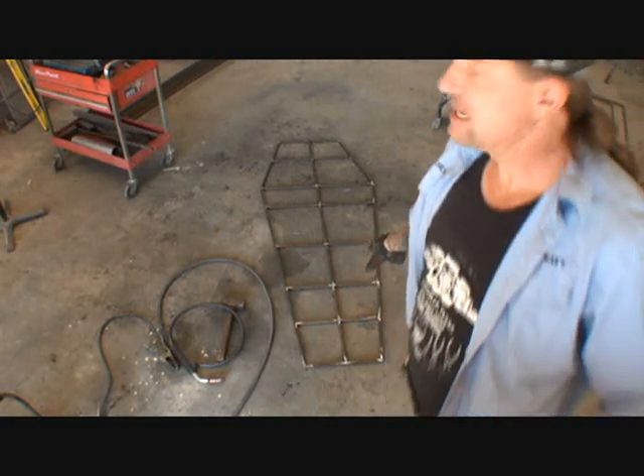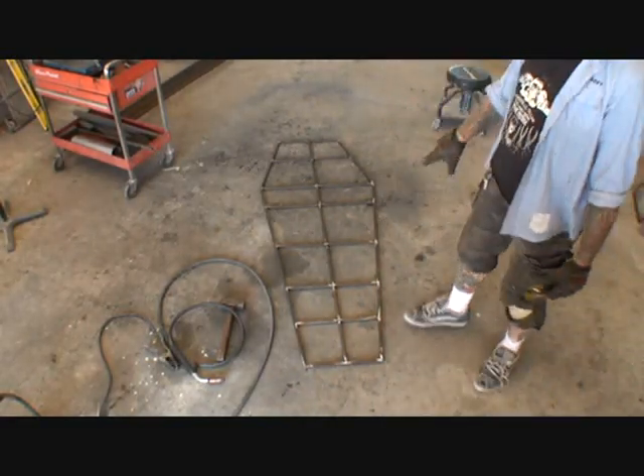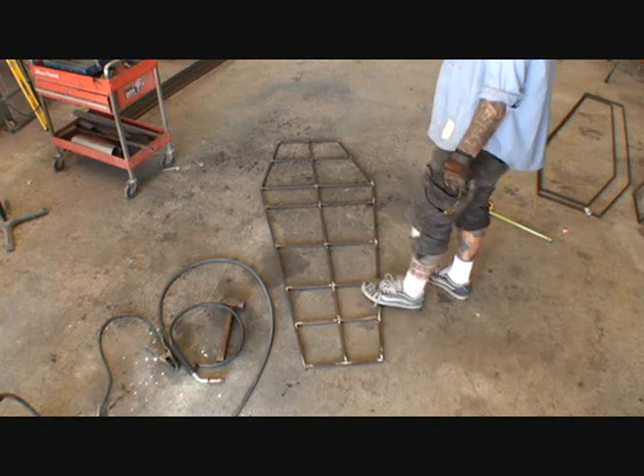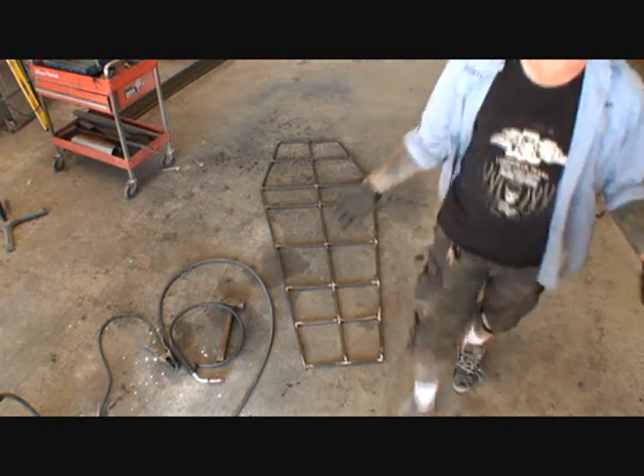What you just saw — I cut the floor out with my plasma cutter. Now this is for the bottom floor plate of our coffin. If you look down here, you can see that I made the floor and I put a lot of metal structure in it, because that's where the base is — that's the base of our coffin.